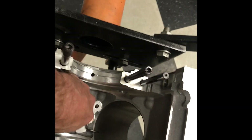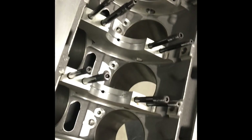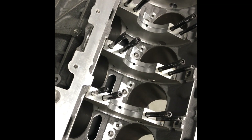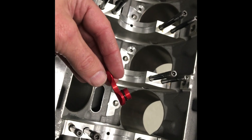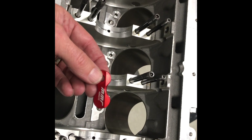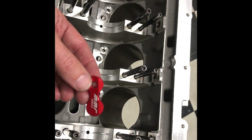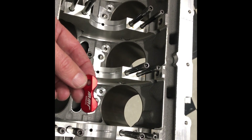The block is now ready to install the deletes. Now that we've got the factory oil squirters removed, we're going to go ahead and install all the MMR deletes. You'll see this is an O-ring design that helps them seal up. They're also clearanced for large bore applications such as a 3.700 piston — actually stops the piston from touching it when you have aftermarket sleeves or a large bore such as the GT500 or GT350.